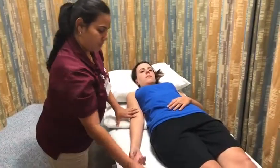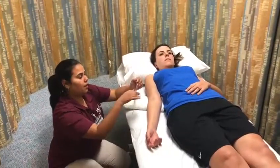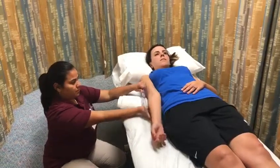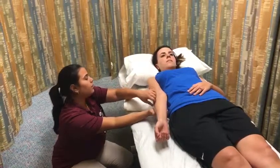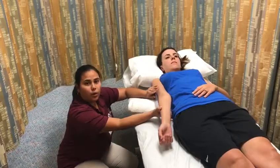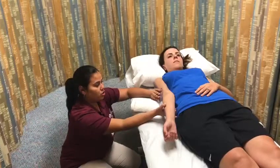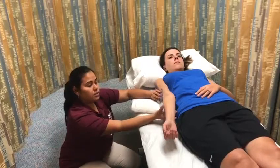Then you're going to place and align the goniometer with the anatomical landmarks. Read and record the range of motion of the starting position, which in this case is zero degrees.